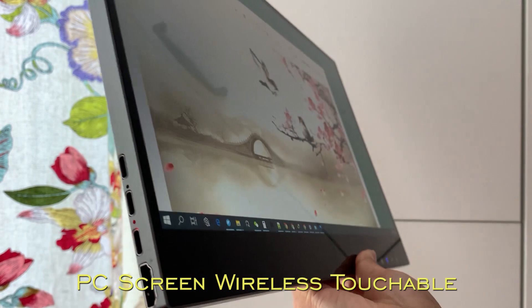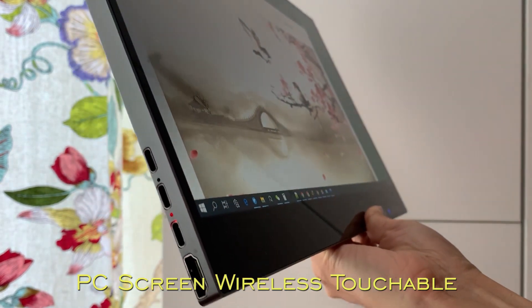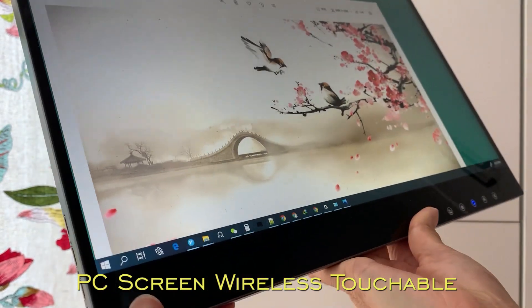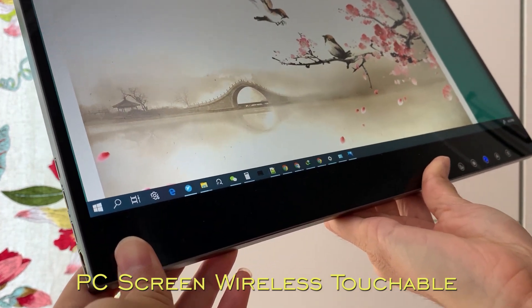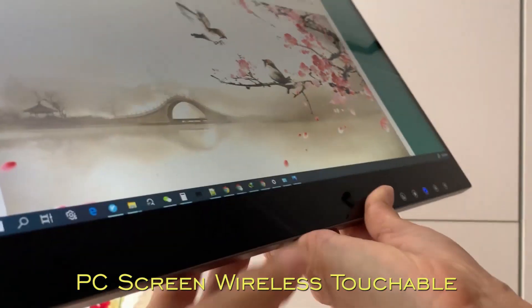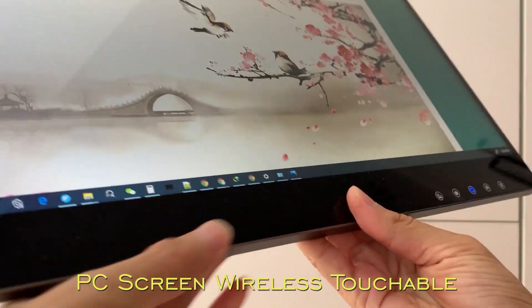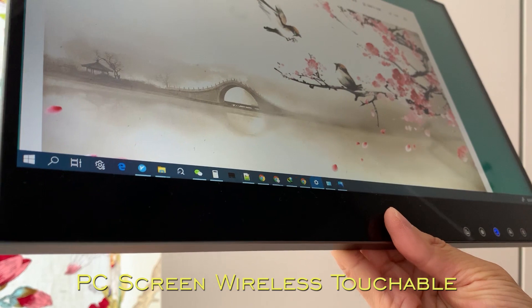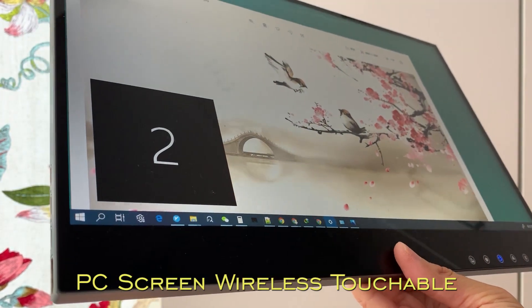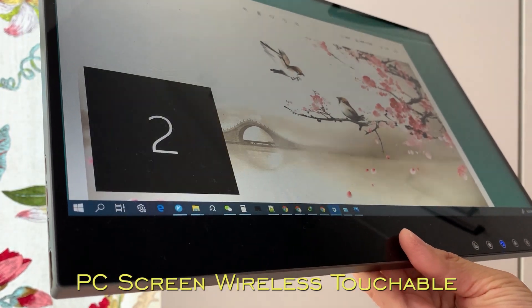Let's continue to have a look at this Airview Wireless Touchscreen become a PC external touchable screen. Now this one is connected as a wireless touchable screen for Windows 10. This is a second screen for Windows 10.